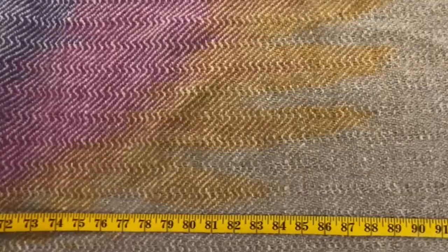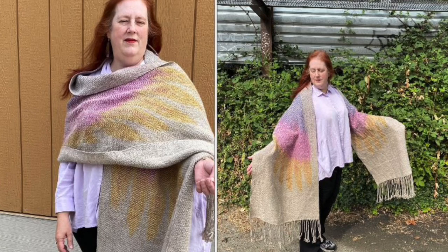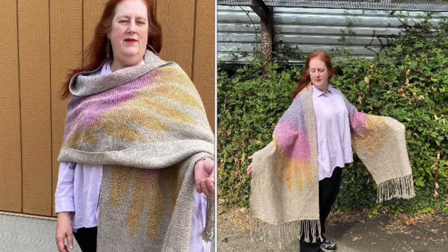Thank you to all the Lamb Chop Spin Along members who processed, spun, wove, and cheered us along. We appreciate the work that Lambtown Festival has done to create a virtual Sheep to Shawl, and send our grateful thanks for the opportunity to participate. Yours sincerely, Lamb Chop Spin Along.